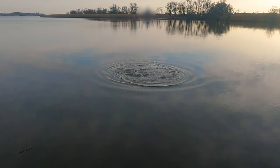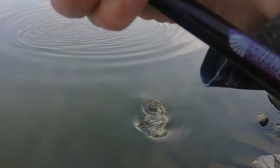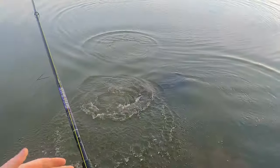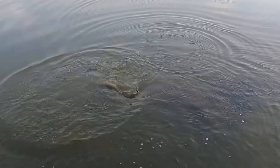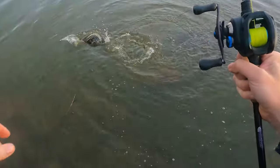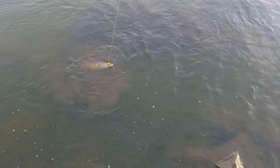I got one, folks! I think it's a nice one — I think it's a really nice one! Oh my gosh, he is freaking out! Stay out of the rocks! Oh my god, it's a monster, it's a monster folks! Oh yeah, oh yes — please stay hooked, please stay hooked! Get off that stick. What a thick fish — that Mepps baby!